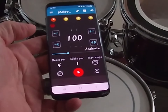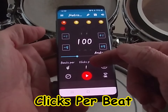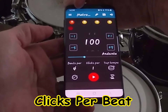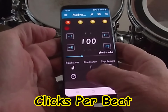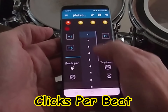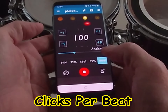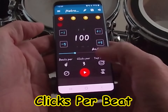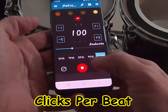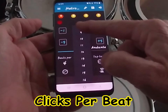For now I'll leave it at four. 'Clicks Per' tells you how many clicks you'll hear between each beat — up to 16 notes in between each beat. With one click per beat you hear just the tempo. Add a second one and you hear eighth notes: one and two and three and four. Go to three and you hear eighth note triplets: one and a two and a three and a four and a.